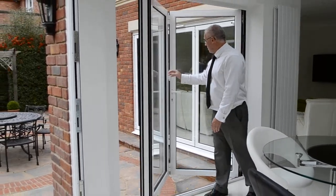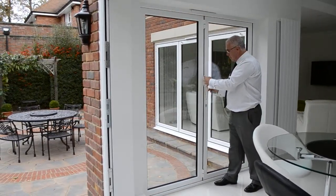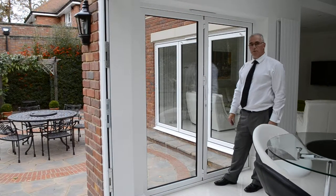Closing the doors again. Simplicity itself pulling the D-handle. Operate the lever and the door is now locked.